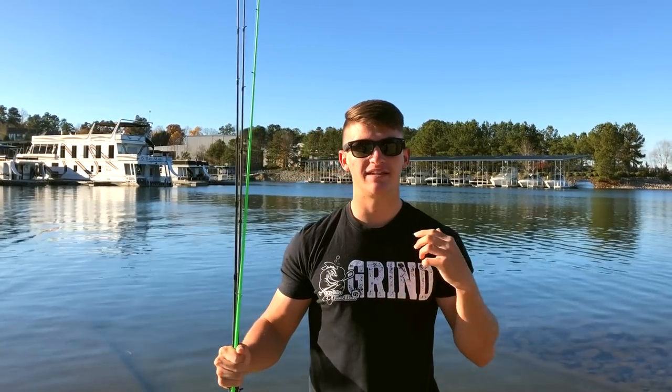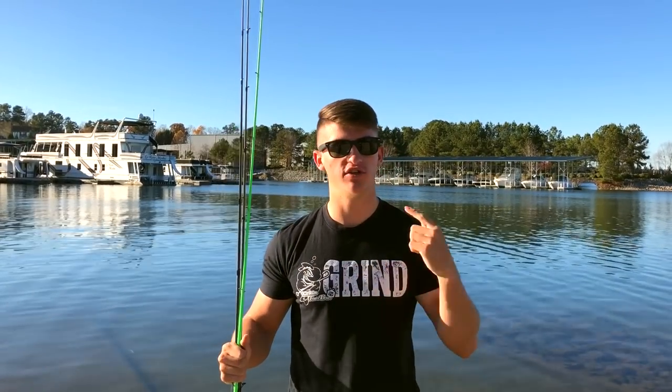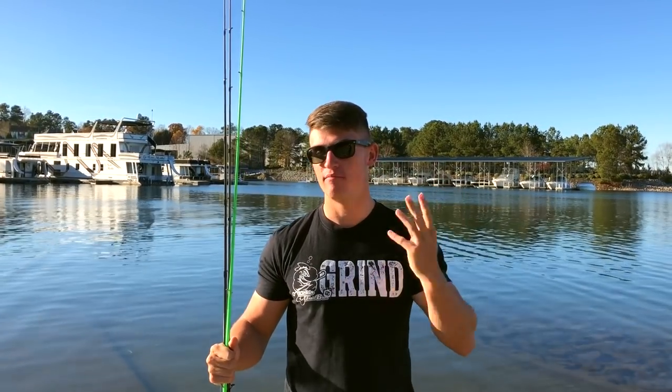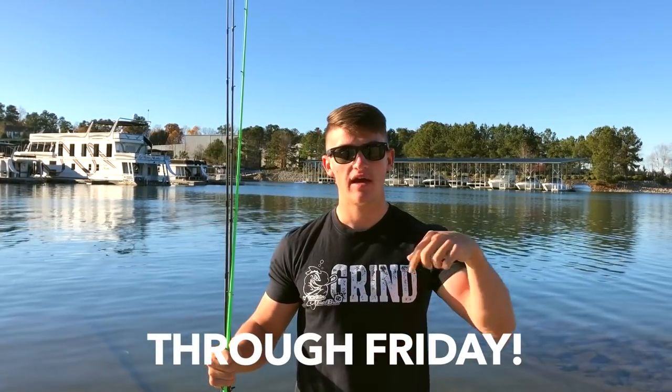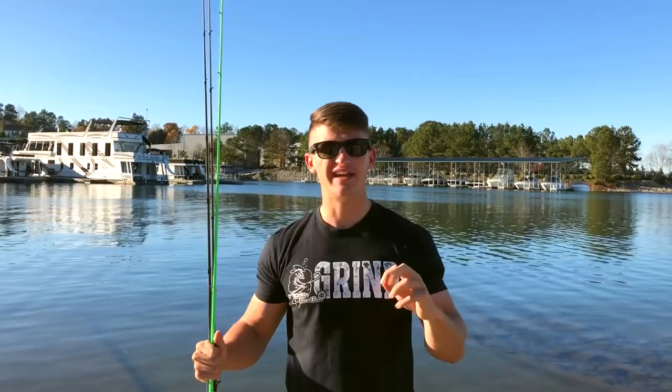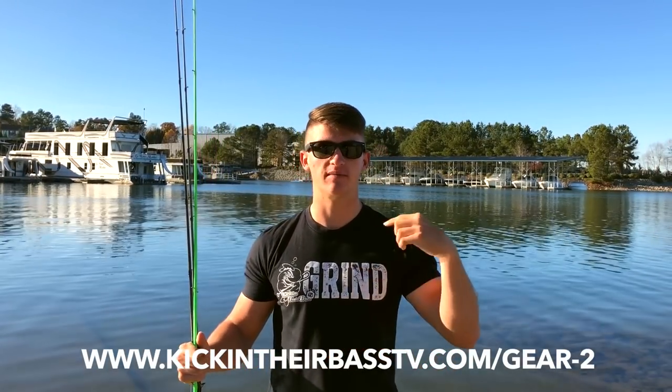What's going on guys, welcome to another video. Before I start, my whole website — clothing, grind shirts, sweatshirts, beanies, hats, du-rags, baits — everything is 30% off. Go check it out, I'll leave the link below. Join the nation — if you post any of your pictures on Instagram and tag me, I repost them on Kicking Their Bass TV and get you some publicity. Let's go ahead and get this video started.